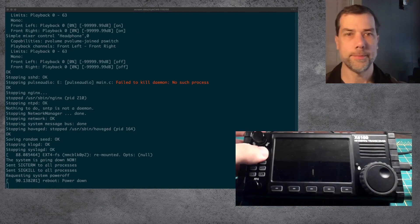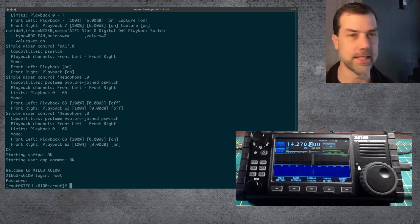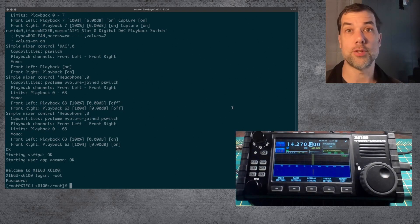Let's turn this thing back on. Power up. And we are in. Did they change the root password? They did not. Awesome. So we've got some volume there — let's turn the volume back down. And let's look at some of the new features that are in the firmware.